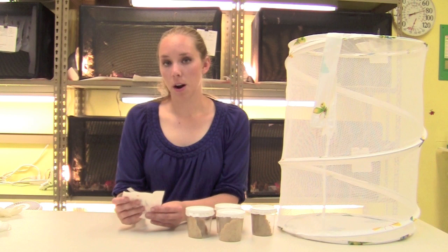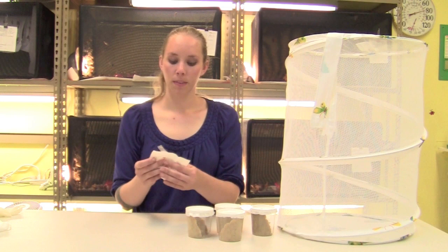Once all of the larvae have formed chrysalids, wait about 24 hours before transferring them to your cage. Waiting 24 hours allows all the chrysalids to harden and removes any chance that you could injure them. After 24 hours, you can transfer them into your cage.